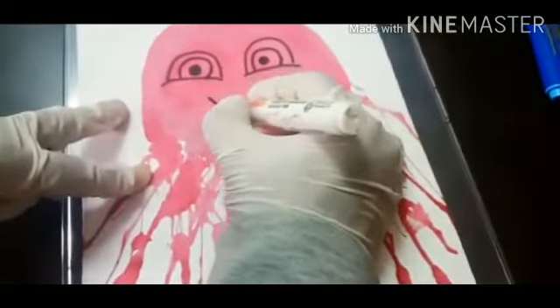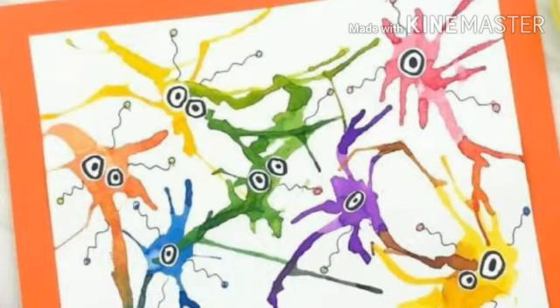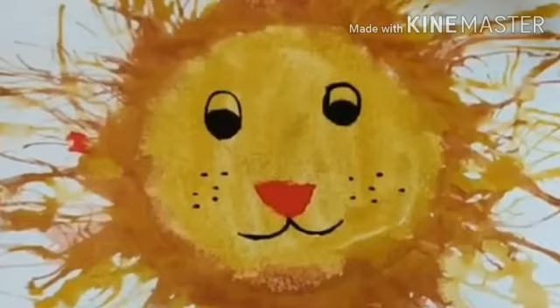Do you know kids, with blow painting you can do even a butterfly, a bumble bee, an octopus, or even a lion.